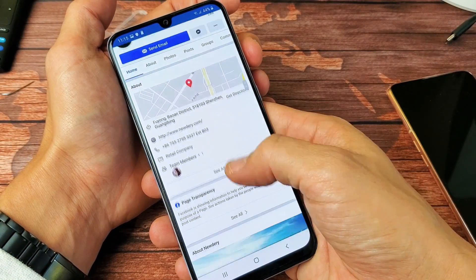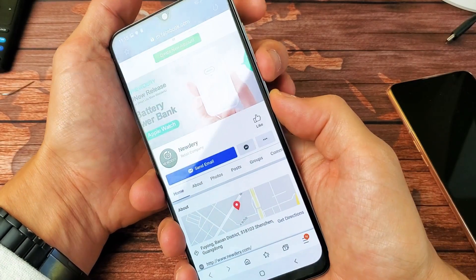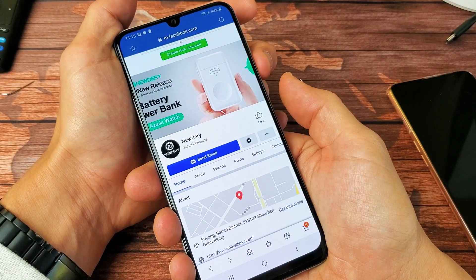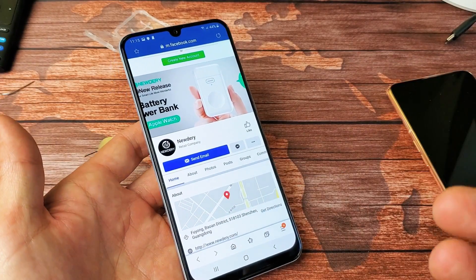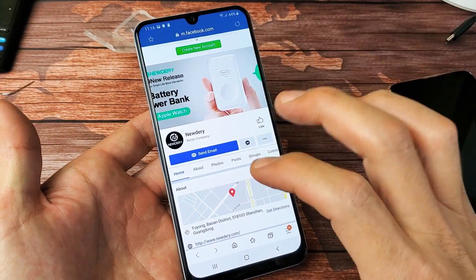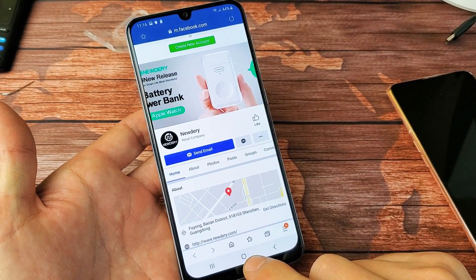One thing I want to note is with these budget Samsung phones, there is no scroll screenshot option. If you have the Samsung Galaxy S10 or the Note 10, you will have that option where you can take a screenshot of an entire web page — not on these budget phones.